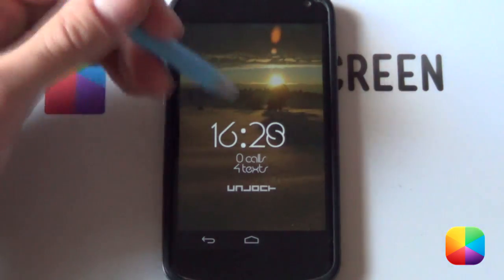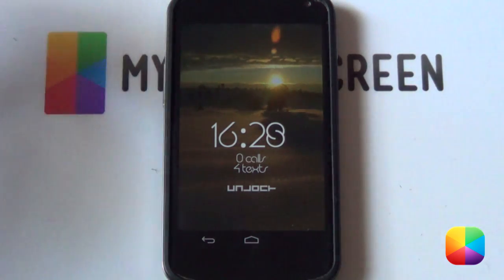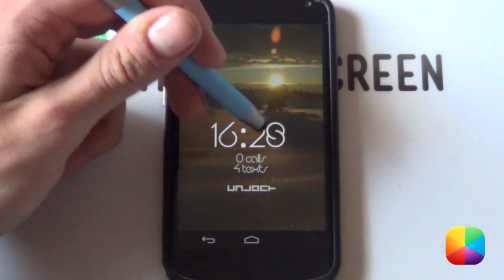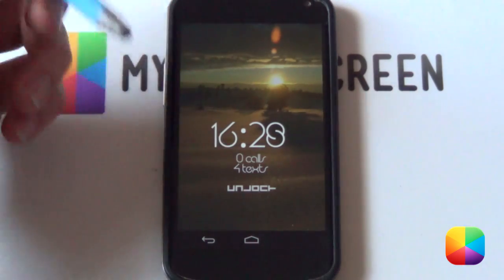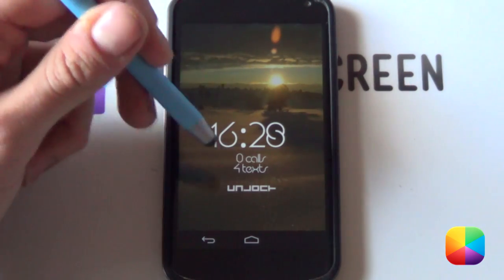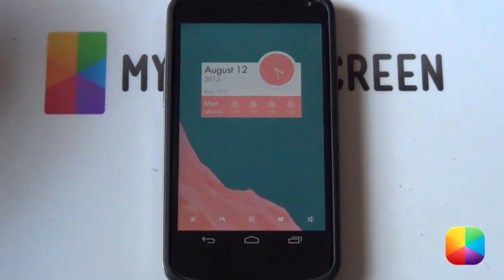Having a closer look, we've got that amazing looking sunset wallpaper that you're welcome to change at your will. We've got this time display that looks fantastic — that little 8 there just blows my mind every time I look at it — as well as your missed calls and missed SMSs below. Topping it off, there's a brilliant unlock button that once you swipe down, boom, the phone unlocks and you're ready to begin your day.